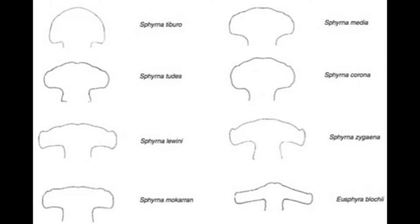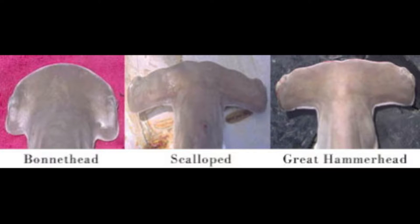Within the hammerhead family, the species are differentiated from each other by variations in head shape. With this particular species, the head is broadly arched with three evenly spaced indentations between the eyes, giving it the scalloped appearance.